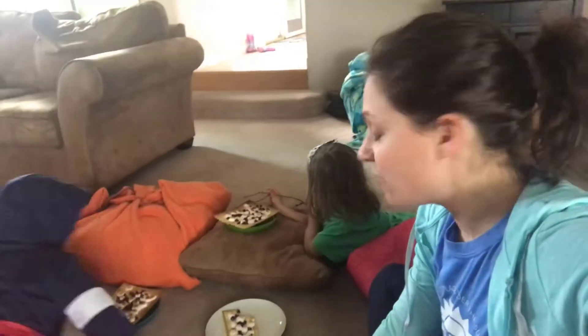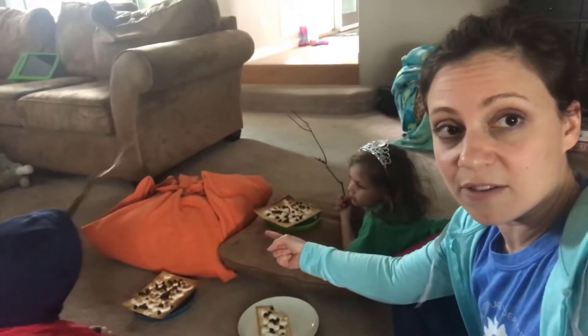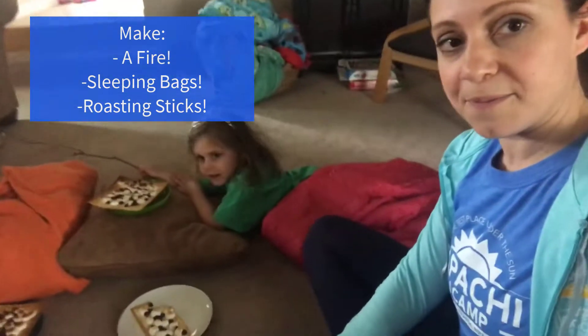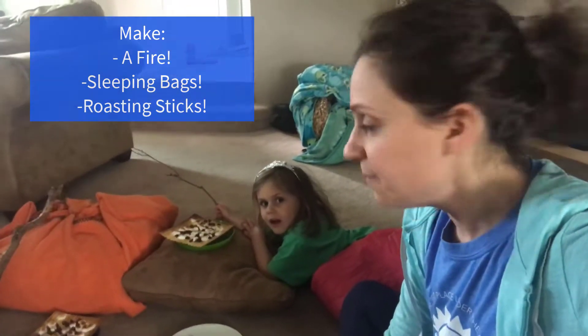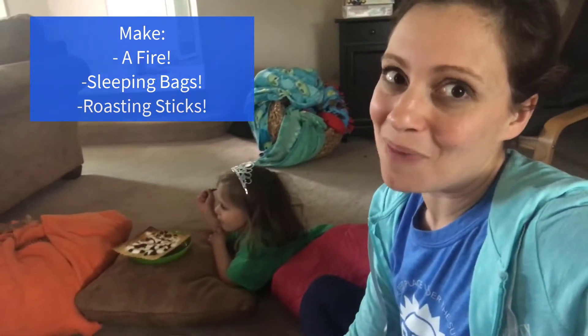We're going to go do some imagining now. We brought our s'mores and we've set up our campsite. Carter, why don't you tell everybody what's this big orange thing in front of us? That's our fire! We've got two kids — and they're in sleeping bags, of course. And they've got their sticks. So we are ready to play campground and eat our matzah s'mores.